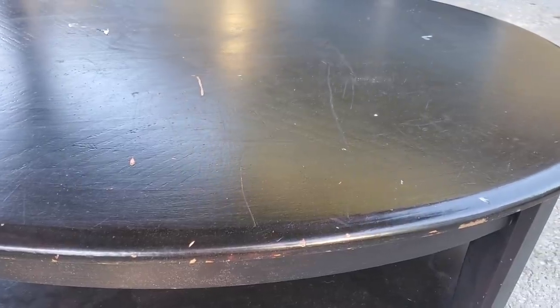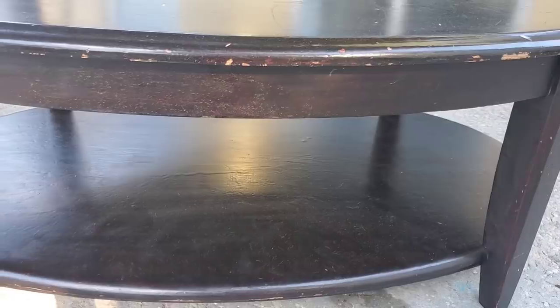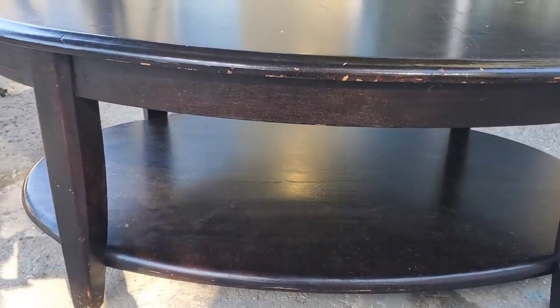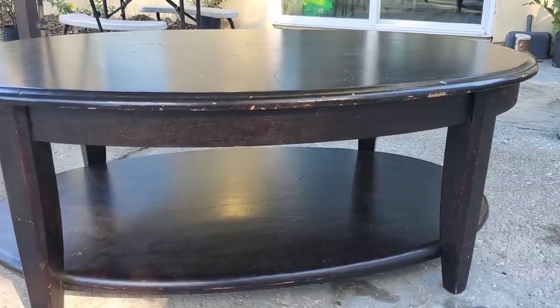Hey everyone, welcome back to my channel. So in today's video I'm going to be doing a makeover on this old coffee table. This was given to me for free and I have been really wanting to tackle this project, and I'm finally doing it, so I'm super excited.